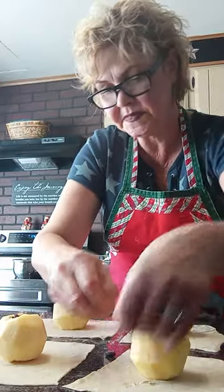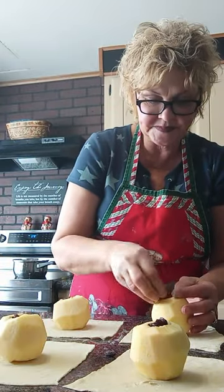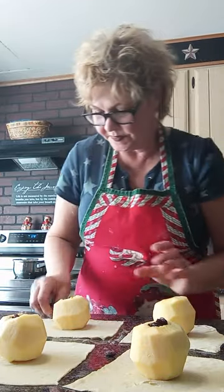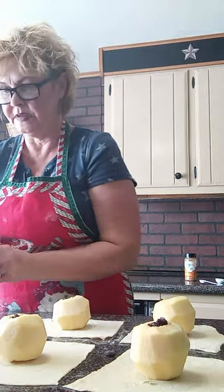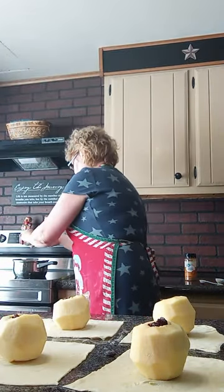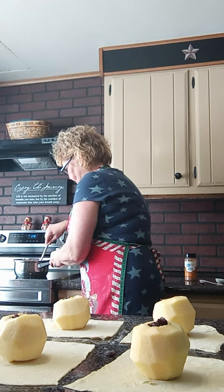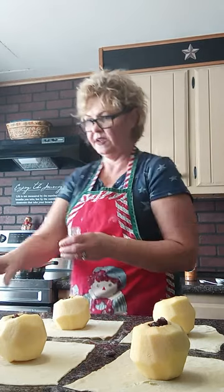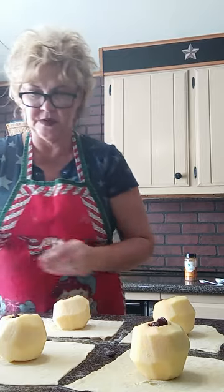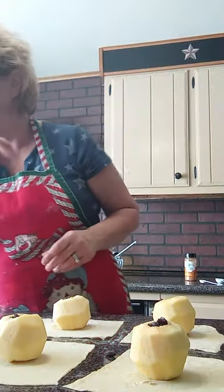Oh, that's beautiful! This is going to be a beautiful, nice winter dessert. We'll stuff them with some raisins. I forgot to put a pinch of salt in our sauce — just a pinch of salt. This is our sauce to go over the apples. I'll sprinkle just a tad bit of salt on the apples too — it brings the sweetness out.